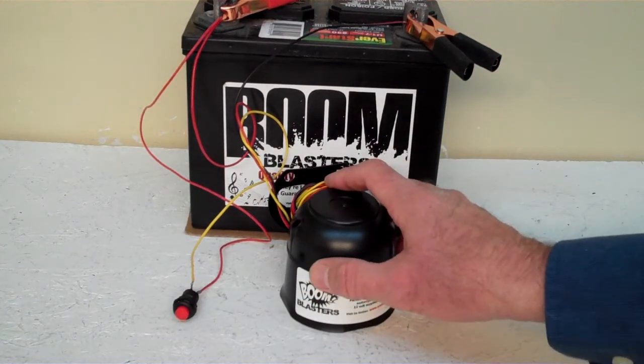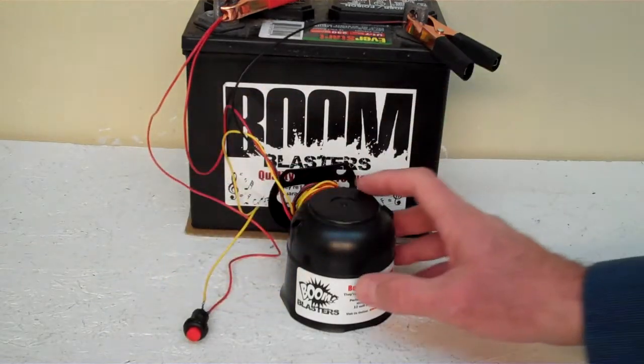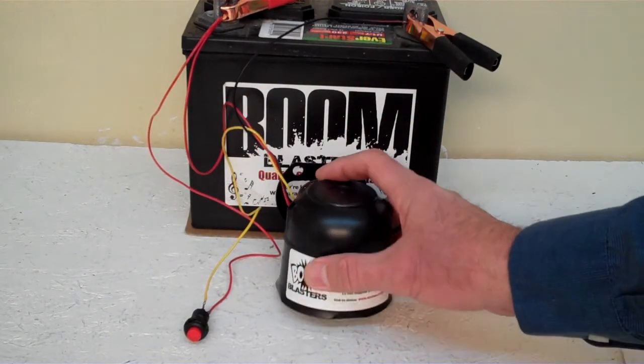Hey everyone, this is our Glory Glory Sounds car horn. This is our button version of the horn — it comes with a button which is included. Now we've got the horn facing down here because it's pretty loud and we don't want to hurt our ears.